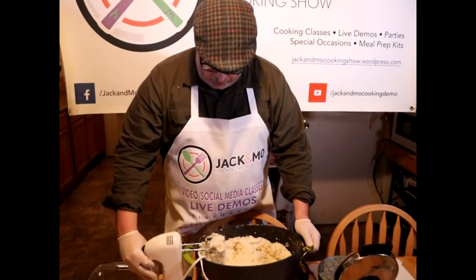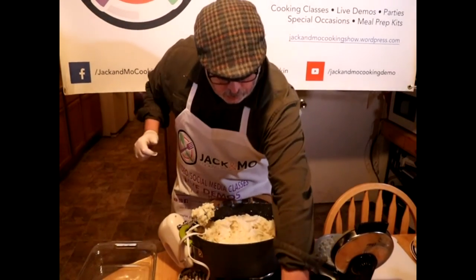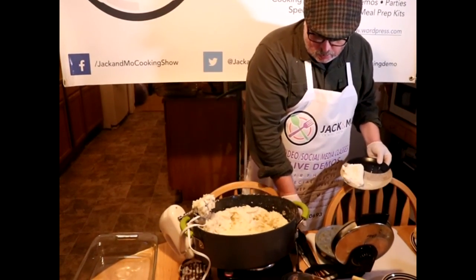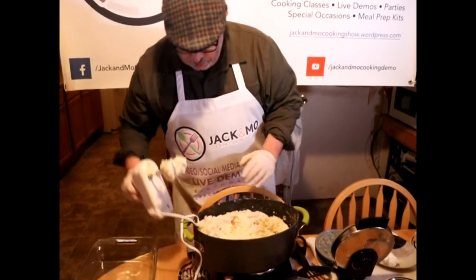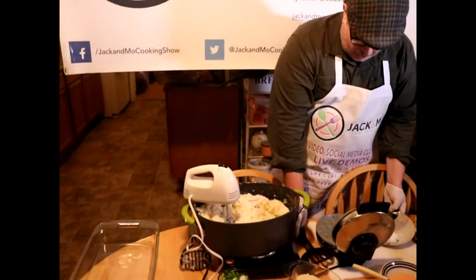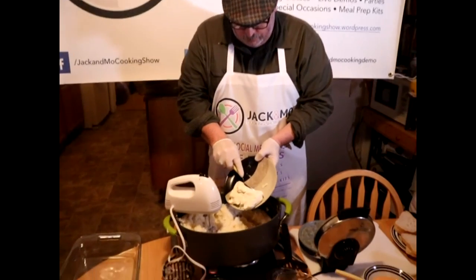Safety tip: don't mix the potatoes with the cord in the way. You've gotta watch the cord. It was a mistake, but it happens — we should tell our viewers not to do that, because someone's gonna do it.